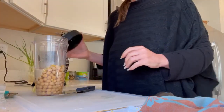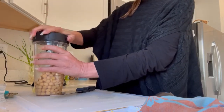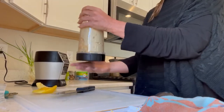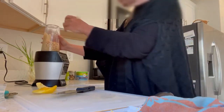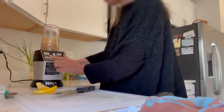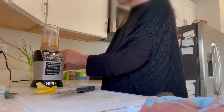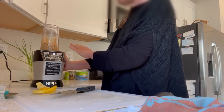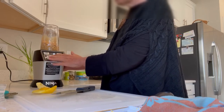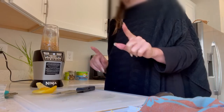Then I'm going to put the lid on, and with my Ninja there's a smoothie setting and a boost setting. I'm going to blend this on the smoothie setting with the boost on, but I'm not going to film that because it's loud as all get out. So I'll see you in a minute.